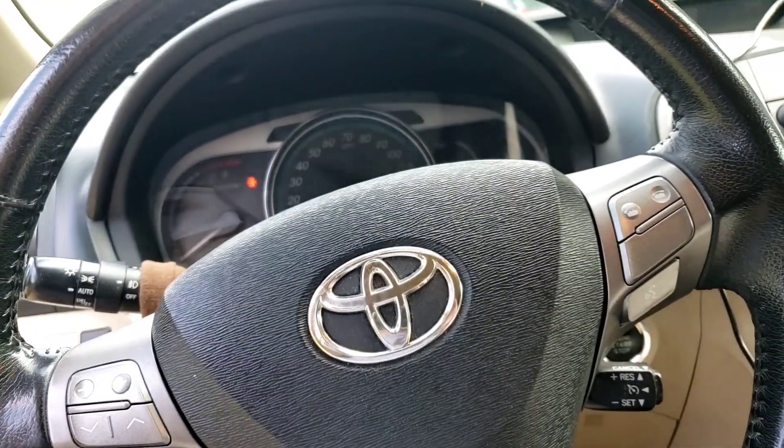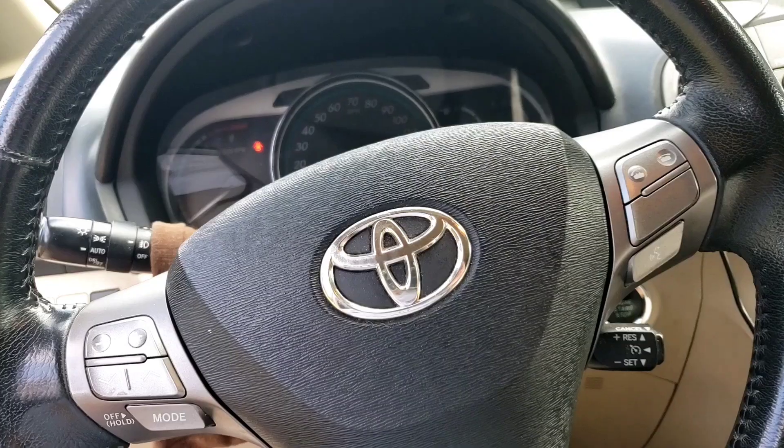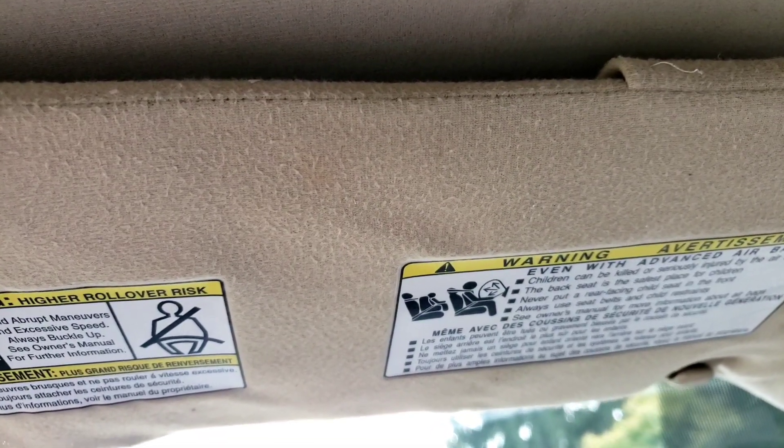Hey folks, if you have a Toyota with a driver's side visor problem, it seems to be a common problem. Sometimes you buy the aftermarket ones and they just fail after about a month with the same problem.